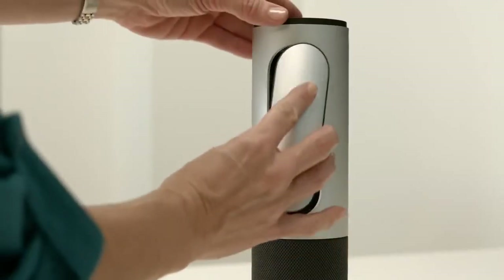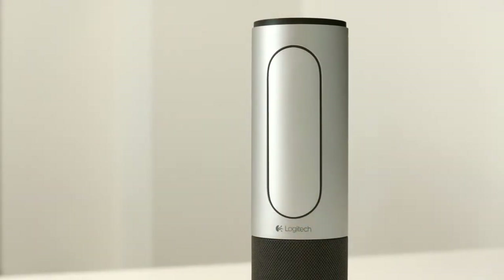Up to five people may join you in the room and the remote control lets you easily control your video and audio during the call. When the video call is completed, simply replace the remote control.